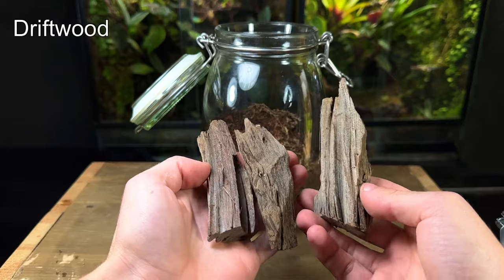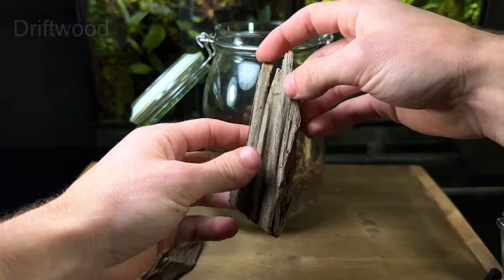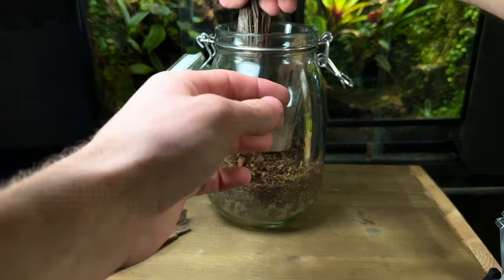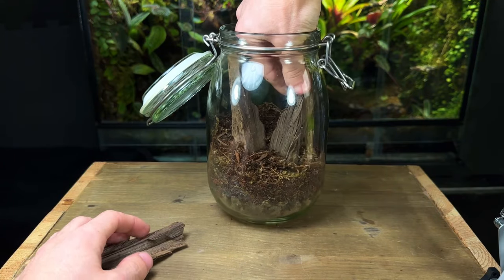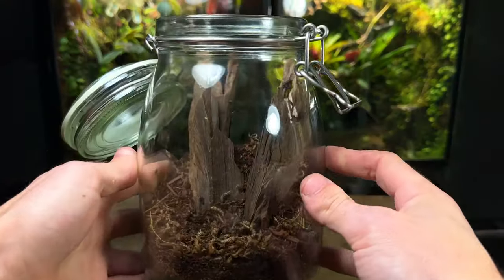Now it's time for the hardscape. For this I'm using some pieces of driftwood. As I always say it's a good idea to take some extra time to work on the hardscape and experiment with multiple different layouts until you find one you're happy with. Here's what I settled with — it's very simple but once some plants are in I think it will look really good.